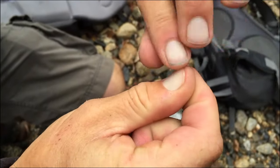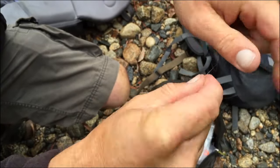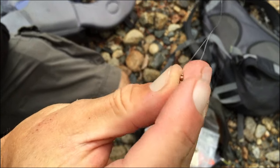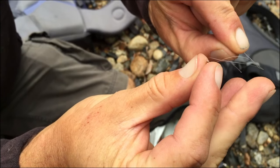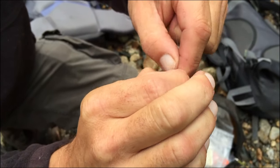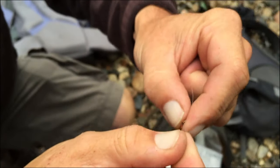One, two, three, four, five, six, seven. I think we still got it hooked up on there through the loop. Hold it, tighten it up. We got our little black and red zebra midge on there.